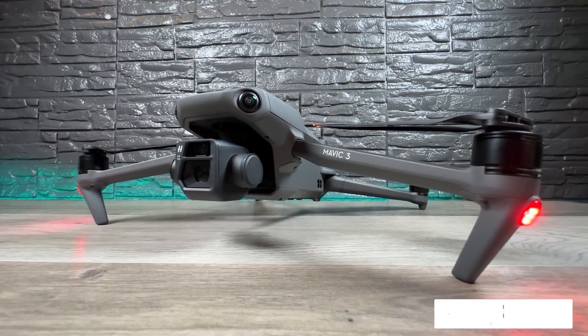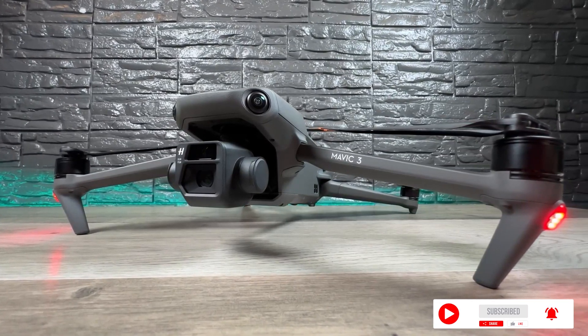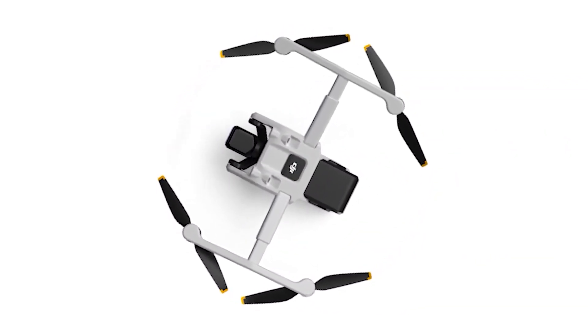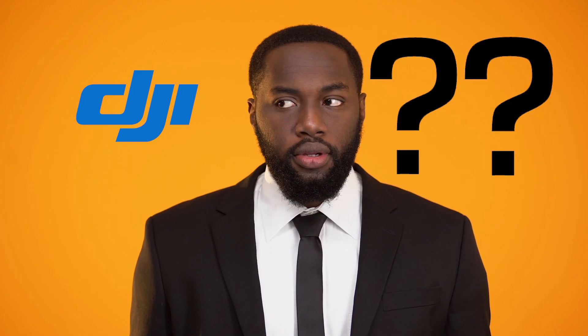It's always fascinating to see what DJI has in store for their drone range and the potential introduction of the DJI Mini 4 to their already busy lineup of models. It's rumored to launch later in the third quarter of the year. However, there is no official announcement from DJI yet, but this is just how they do things.